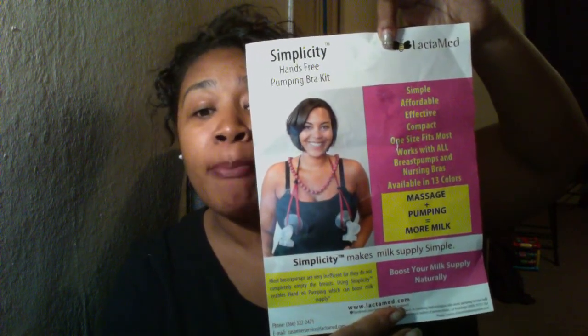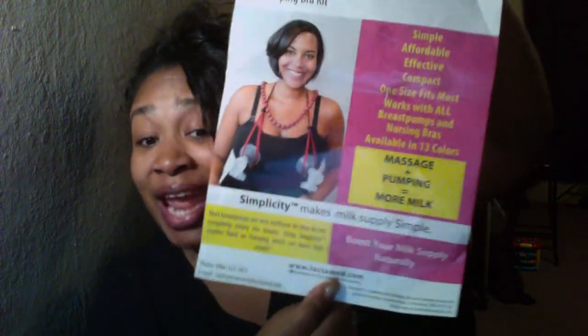Simplicity makes milk supply simple. Most breast pumps are very inefficient — they do not completely empty the breasts. Using Simplicity enables hands-on pumping, which can boost milk supply naturally. So if you're a breastfeeding mom out there who pumps and wants to boost your milk supply, this is definitely the product for you.